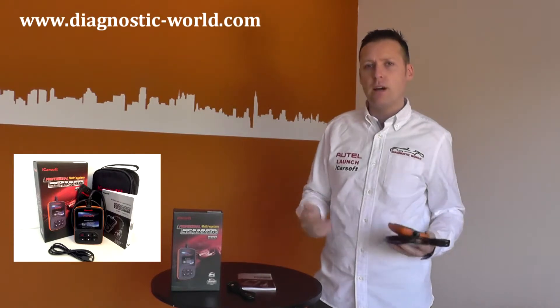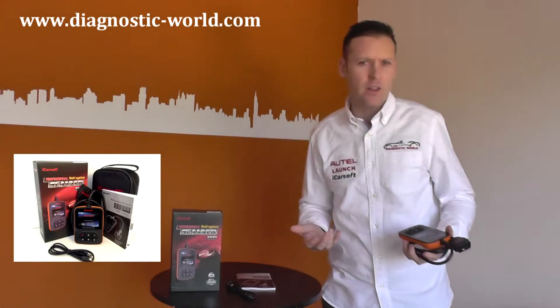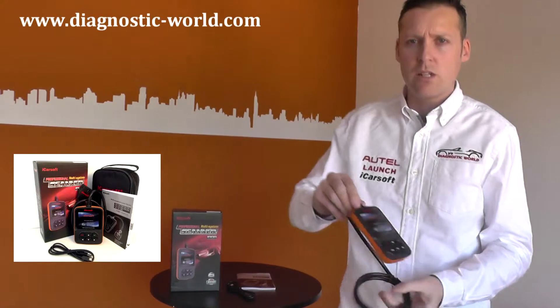I'm just going to run through a few of the box contents, a few of the features, and some of the advantages of getting the iCosoft tool over another diagnostic tool. First of all, I'll show you the diagnostic tool itself.